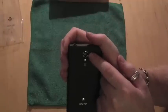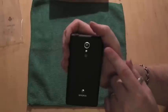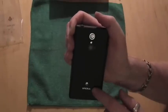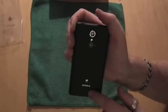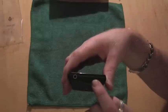On the rear there's a 13.0 megapixel camera with an Exmor R sensor, an LED photo light, Xperia branding, and your rear speaker. Up the top you have a three-and-a-half mil headphone jack and a pinhole for the microphone.